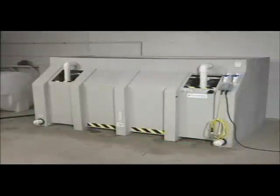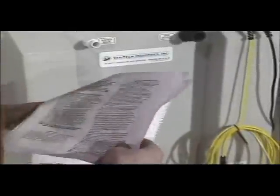Following these simple steps will ensure effective and consistent salt brine production every time. If you have questions at any time, refer to this video along with the instruction manual for safe and smooth operation.